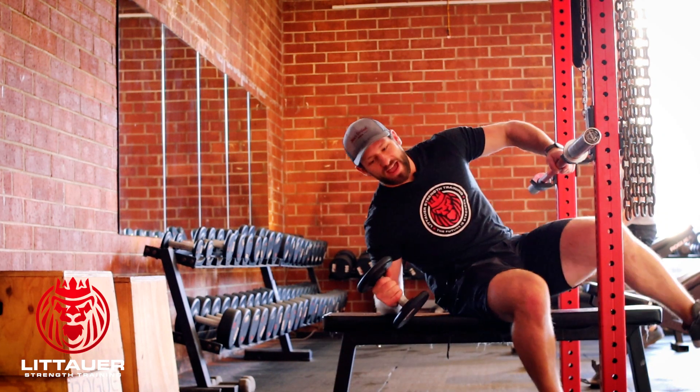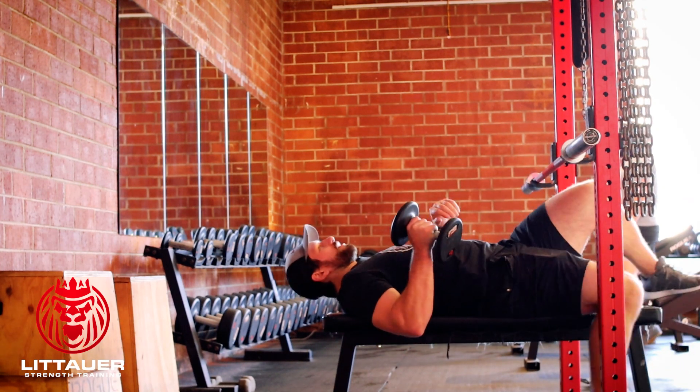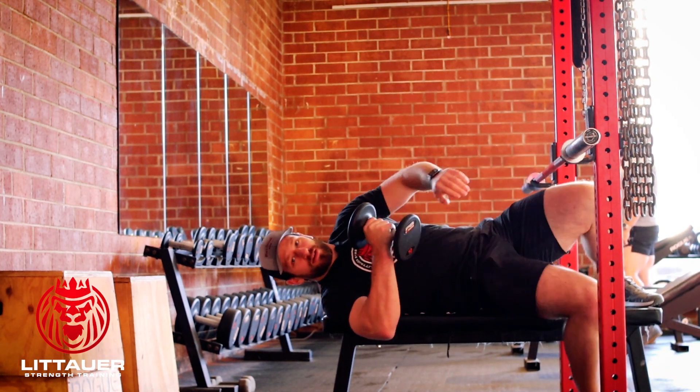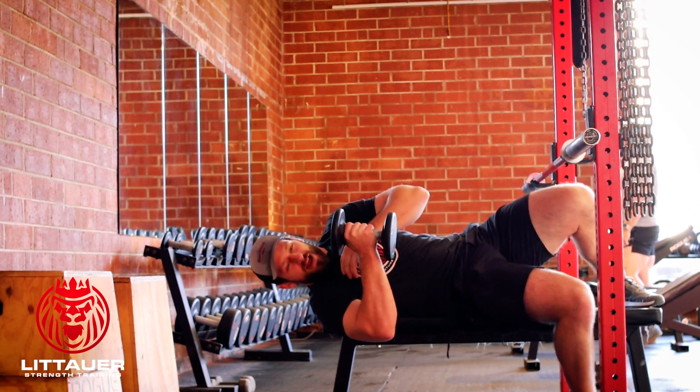All we're gonna do is get an angle on a bench. So if we think about laying flat, we're gonna turn our entire upper body. We're gonna get that shoulder to dangle right off the side of the bench. So we're angled in.